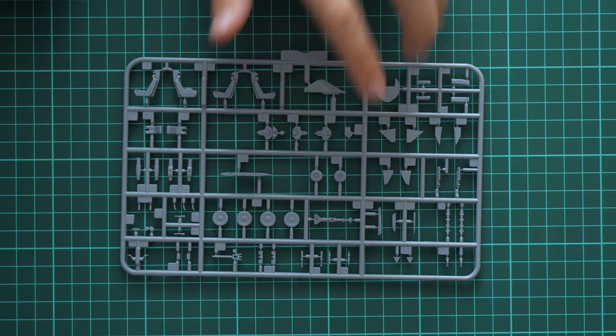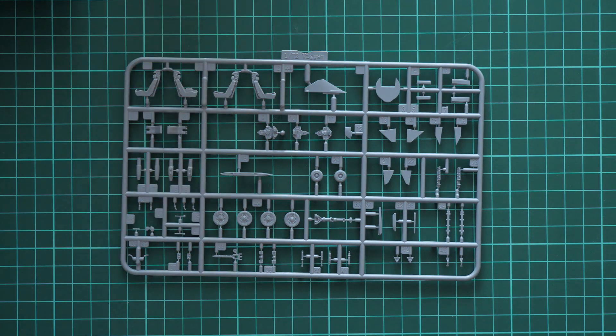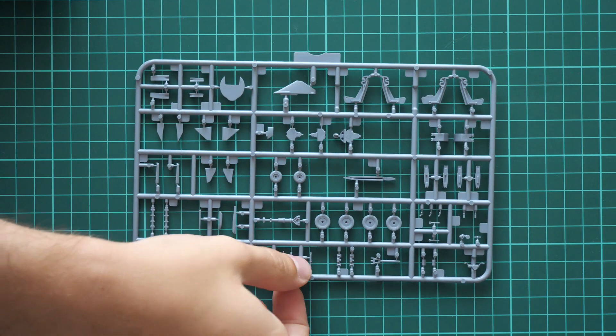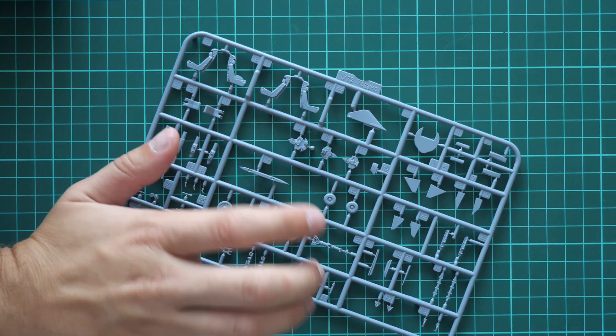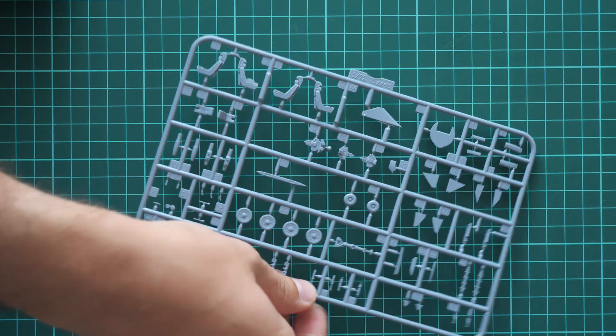Next we have a plastic sprue full of various small elements, molded in quite nice quality. Attaching points are reduced to the possible minimum. The landing gear wheels are molded as one-piece parts. The pilot seat is glued together from separate pieces, and here we have a one-piece dashboard or instrument panel. Molding quality looks great. Some of these elements can be upgraded with resin from CMK or photo-etch from Eduard.